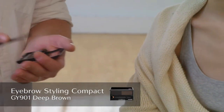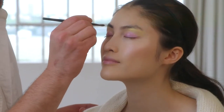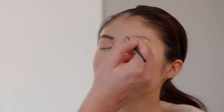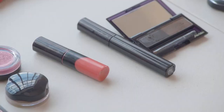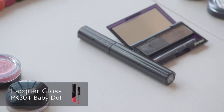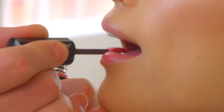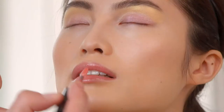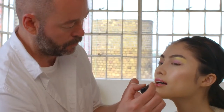And then in contrast, actually quite a dramatic strong eyebrow. I decided to do this just so there's a bit more of a frame to the eye, but the colours themselves are still very transparent, very light. Finishing the look with a soft sweet shade of the lacquer gloss — very simple, very transparent, with a very subtle warmth to it.